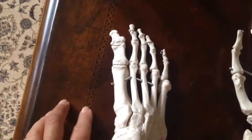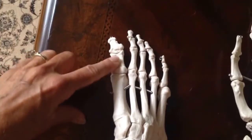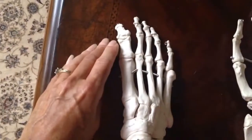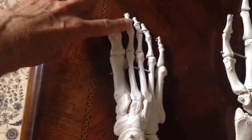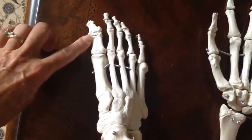The other notable thing about the big toe is it only has two bones in its phalanges. It has a distal and a proximal. Remember, distal pertains to how far it is away from the midline of your body. So you have the distal, the medial, and the proximal, and these are the phalanges.